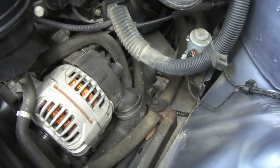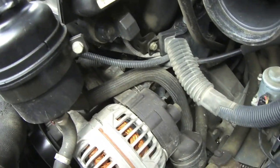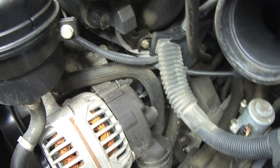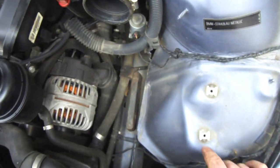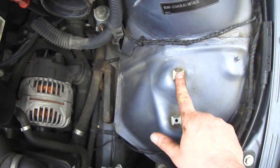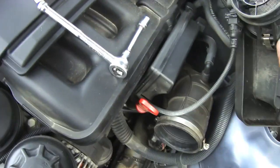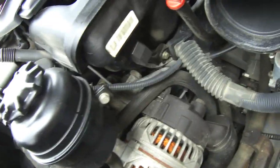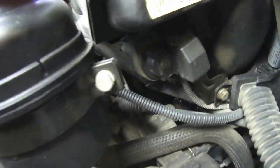Once you remove the air box you have access to the fuel tank breather valve, purge control valve, whatever you want to call it. Just remove two bolts right here, undo the clamps, undo the hose that connects to your MAF sensor, then pull it out and you have access to it. You can see it right there.